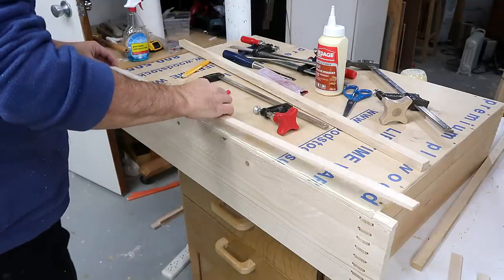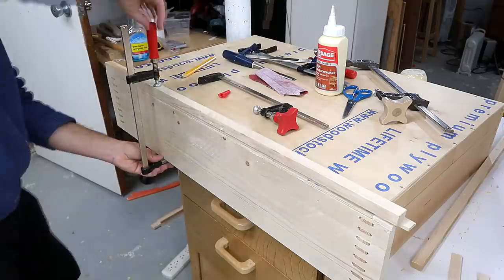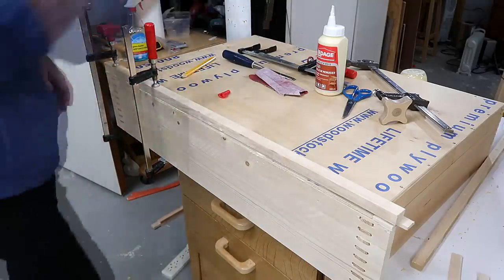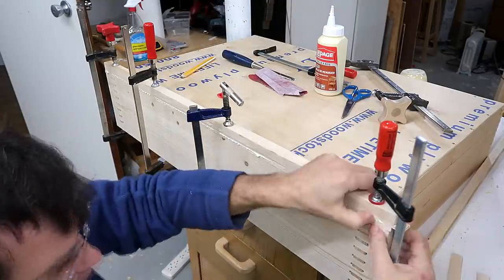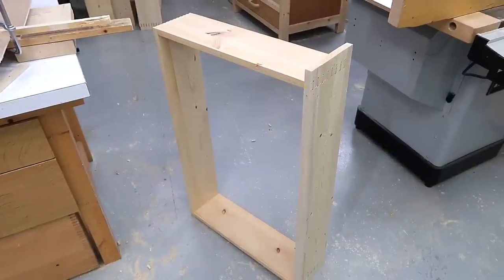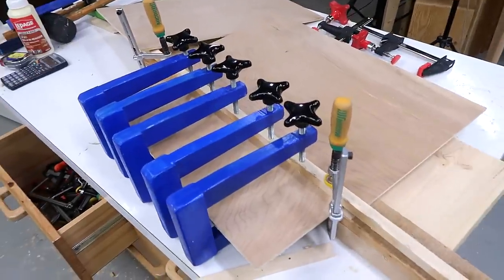I'm also adding a small lip to extend the front down below the bottom. This is important because the bottom will inevitably sag a little bit, and if the bottom is the lowest part of the drawer, it'll rub against the next drawer below it. But if the front extends down a little bit beyond the bottom, that won't happen. I ran out of plywood for the drawer bottoms, so I'm gluing together three offcuts to make the last one.